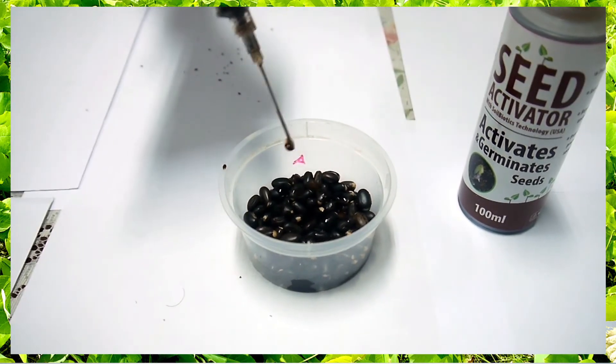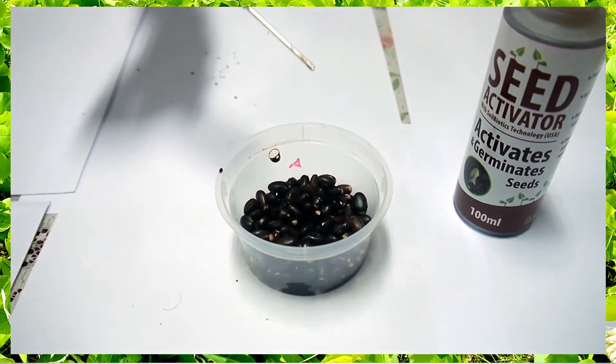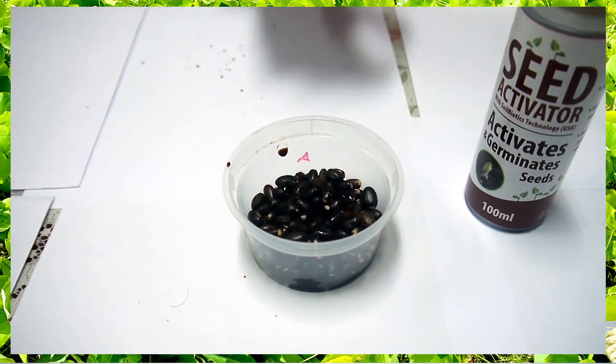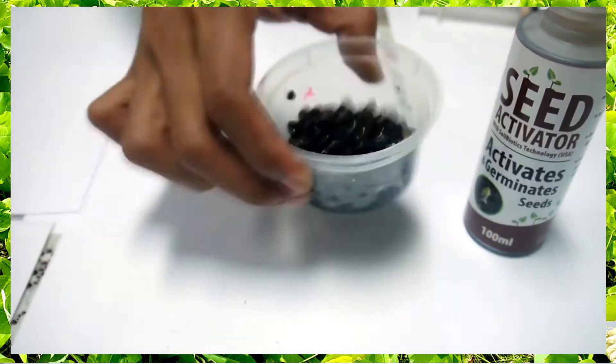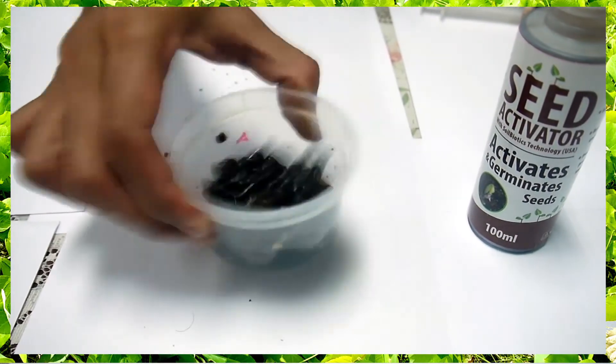Place the seeds in a container and add seed activator and just enough water to moisten the seeds. Once the seeds start to swell and absorb the solution, they are ready for sowing.